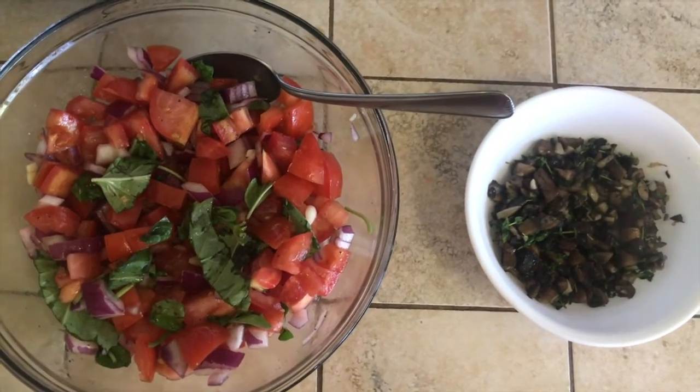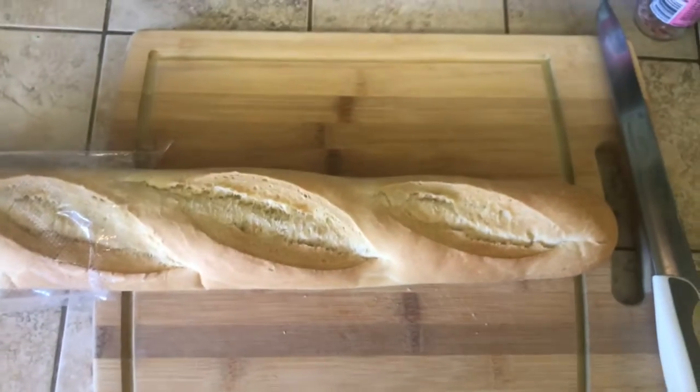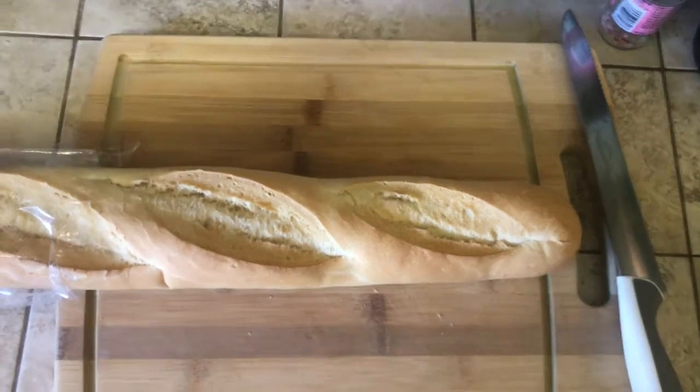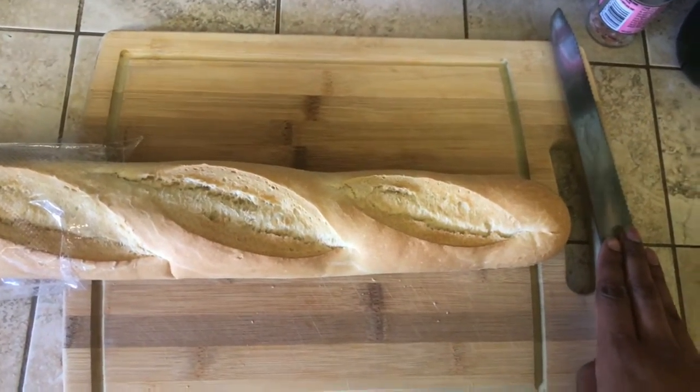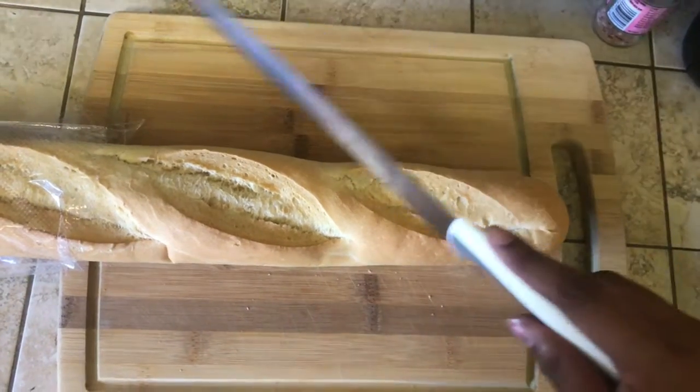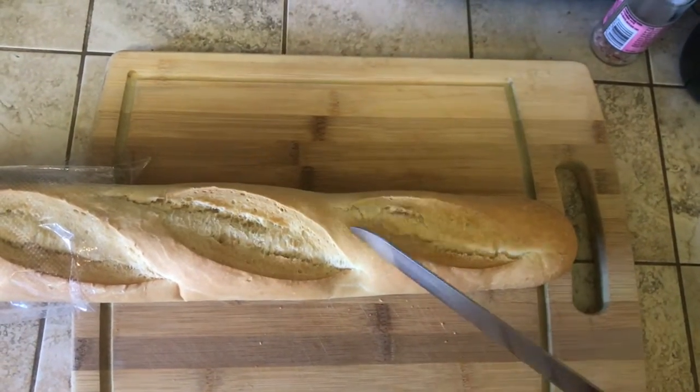Next we'll be moving on to the bread. You'll want to slice it diagonally using a bread knife. When in the kitchen, you really only need three knives: a steak knife, a chef's knife, and a serrated blade. You'll be cutting it diagonally to make it easier to cut.